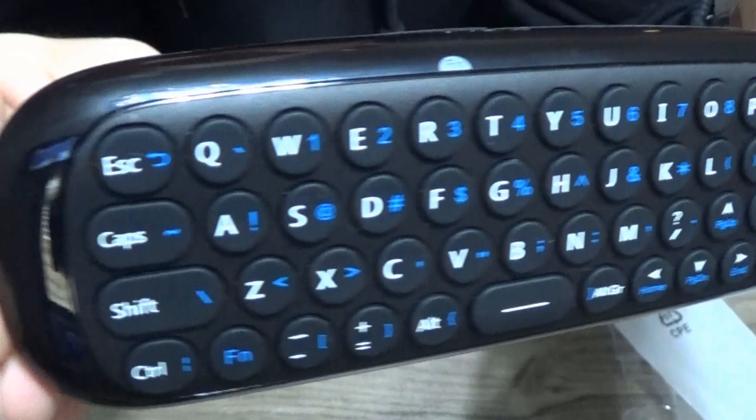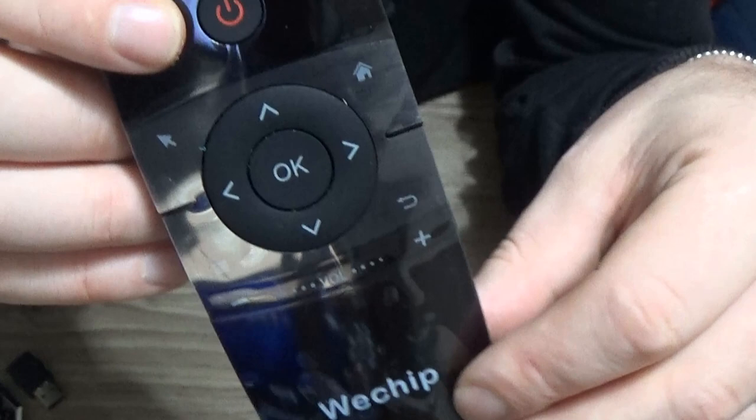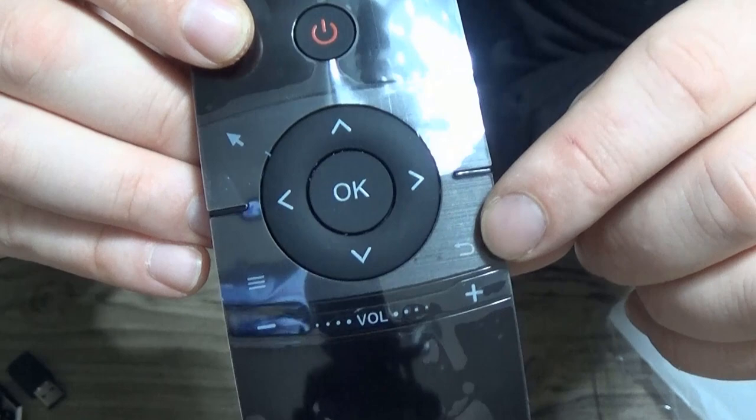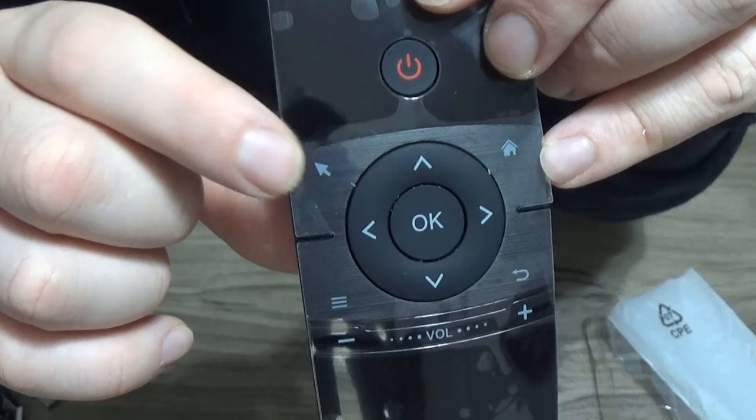On the back, there's a keyboard. On the front, we have our own button. We have a home button. That would appear to be a return button. I think this might be the menu button. Then we have the volume buttons. I'm not sure what that one's for.